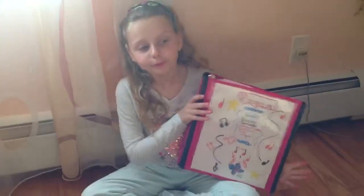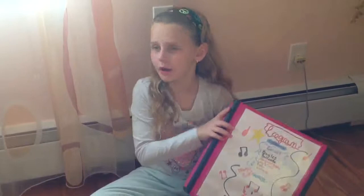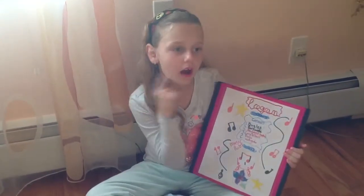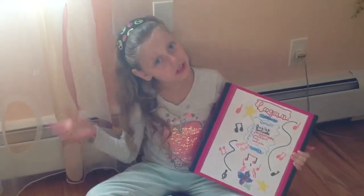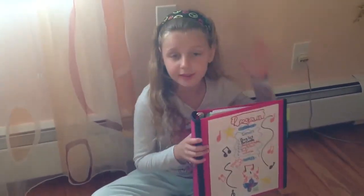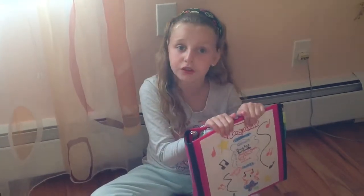Hi guys, so this video is going to be about — you see a binder, you're probably thinking organization, and you are correct. This is going to be some tips and tricks on how to organize your binders.